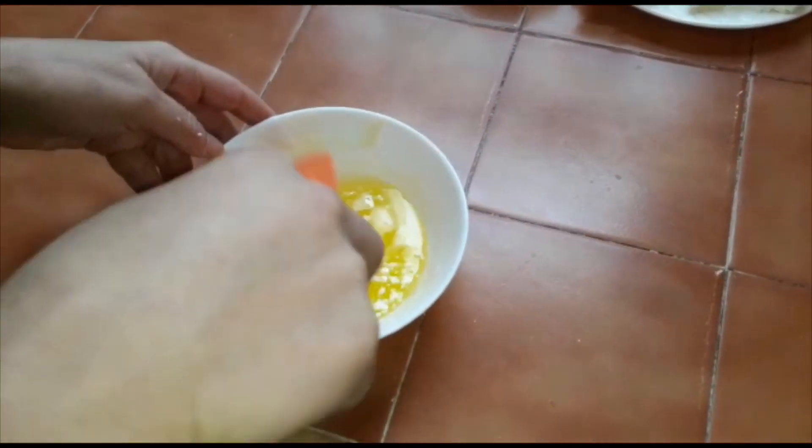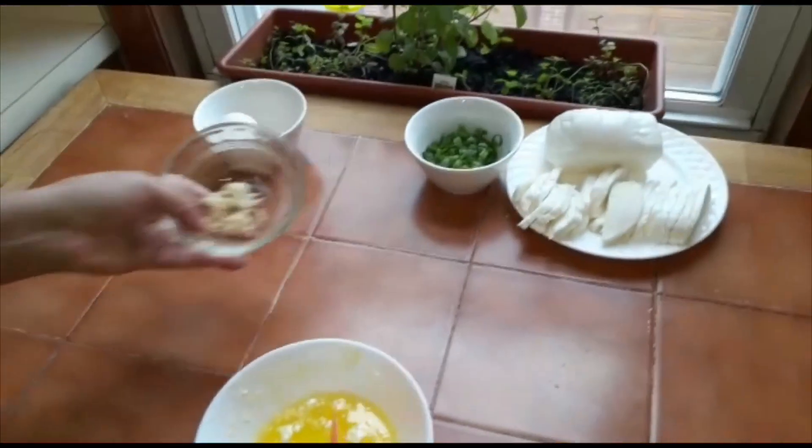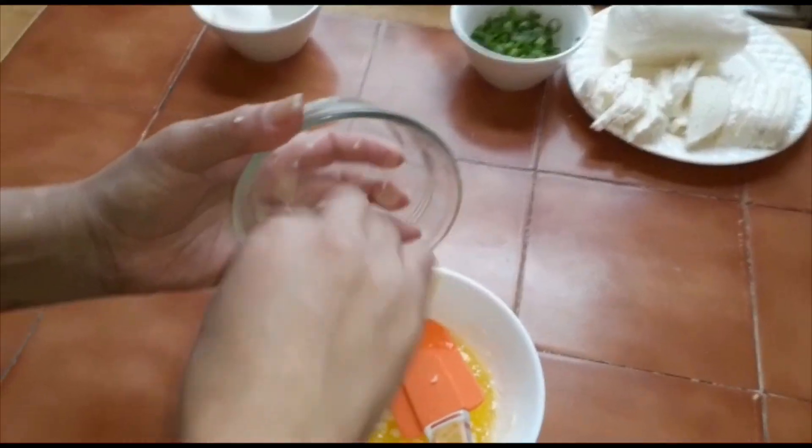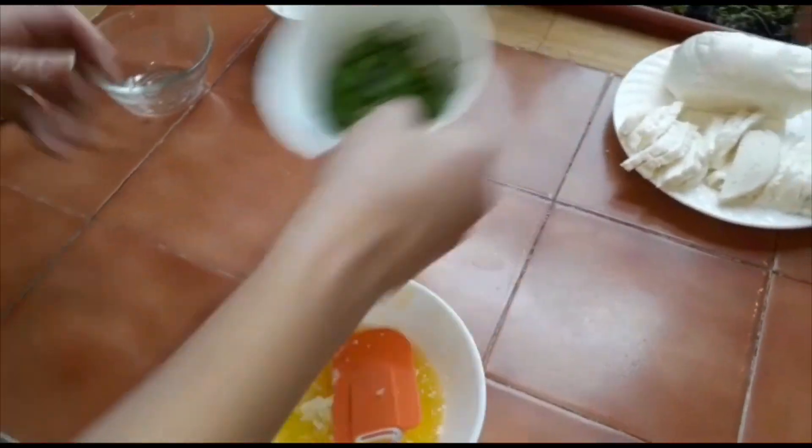I have melted butter, garlic, and scallion — chopped scallion — for the topping sauce.